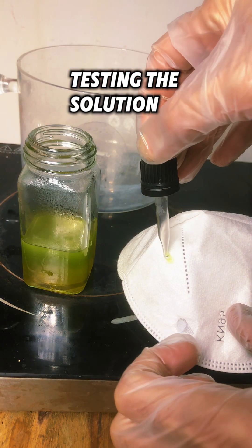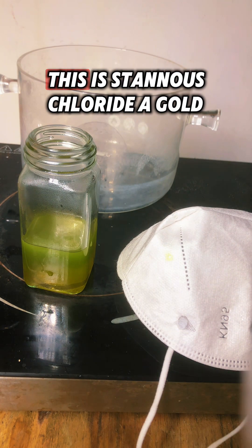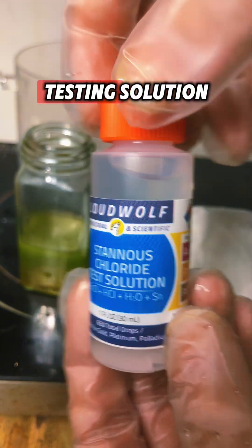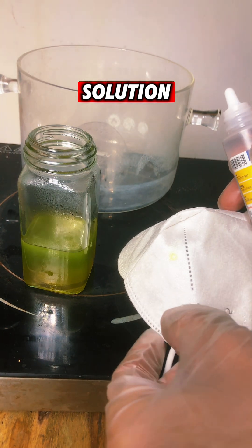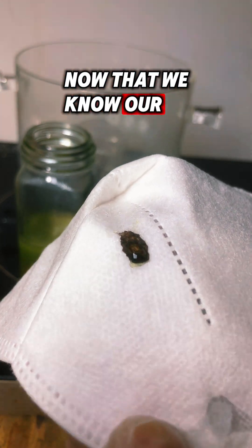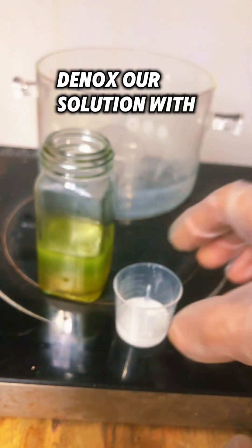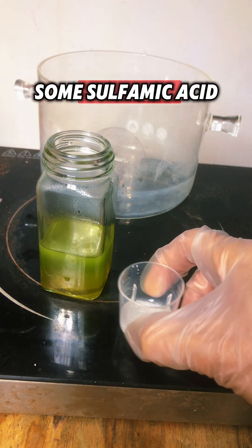Here I am testing the solution to see if there is any gold present. This is stannous chloride — a gold testing solution. If there is gold in the solution, it will turn black on a drop. Now that we know our solution is loaded with gold, let's go ahead and de-nox our solution with some sulfamic acid.